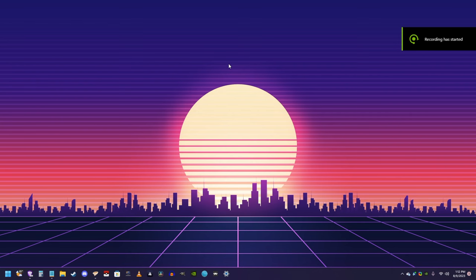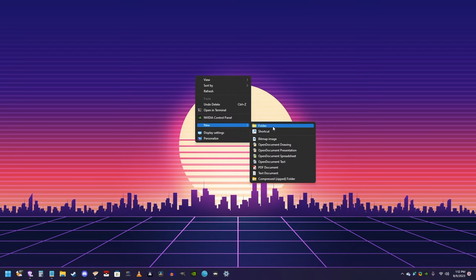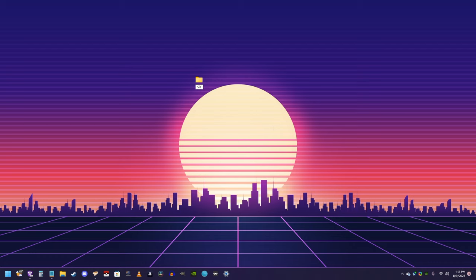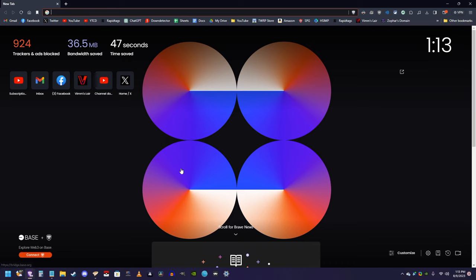Now that we're over here on the computer, the first thing I'm going to do, just to make sure everything is organized, I'm going to create a folder on the desktop to put everything. I'll just name it SD to SNES. Now the first piece of software I would recommend would be a file extraction program, either WinRAR or 7-zip. Either one of those two would be fine. I'm using 7-zip because that's the one I have installed on my computer.